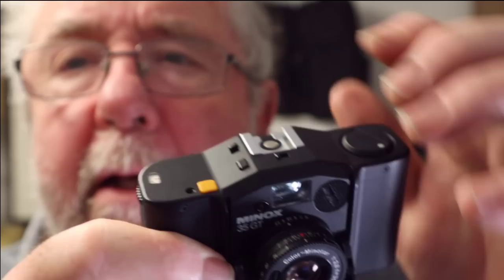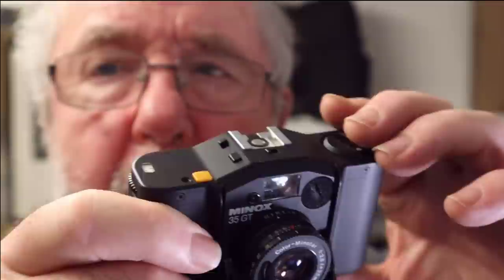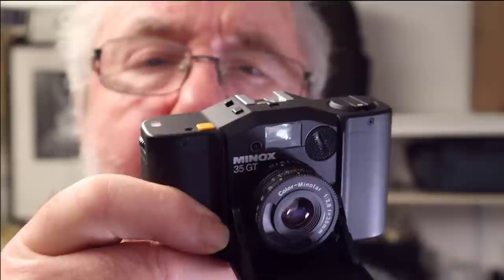This button here is for testing the batteries to see if they're okay. You have to have the camera open like this and wound on, and then when you press that button a needle inside the viewfinder should go up to 125th of a second and stay there. If it does, that means the battery is okay. If it starts to drop below that, you know the batteries are on the way out.